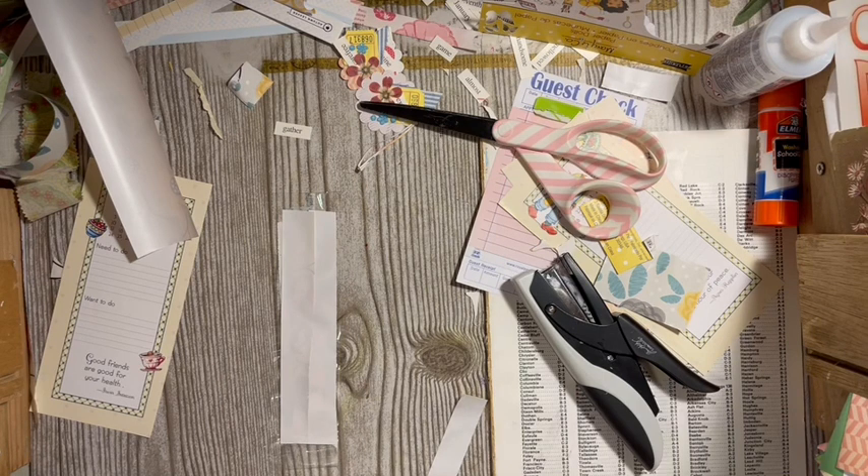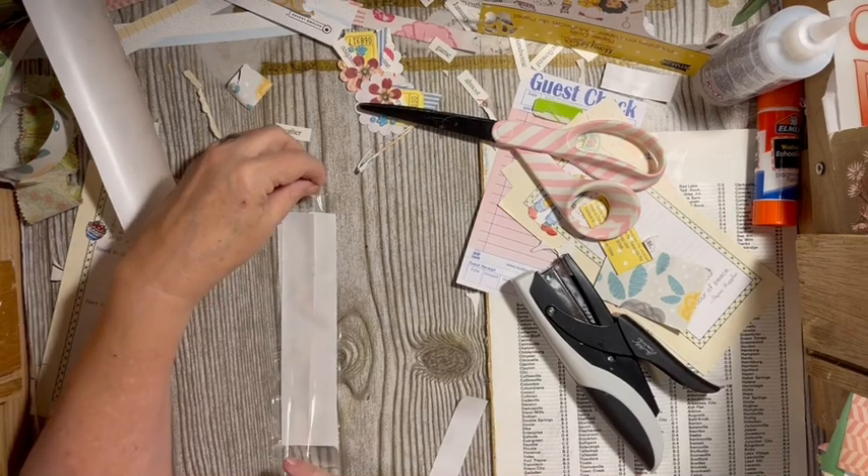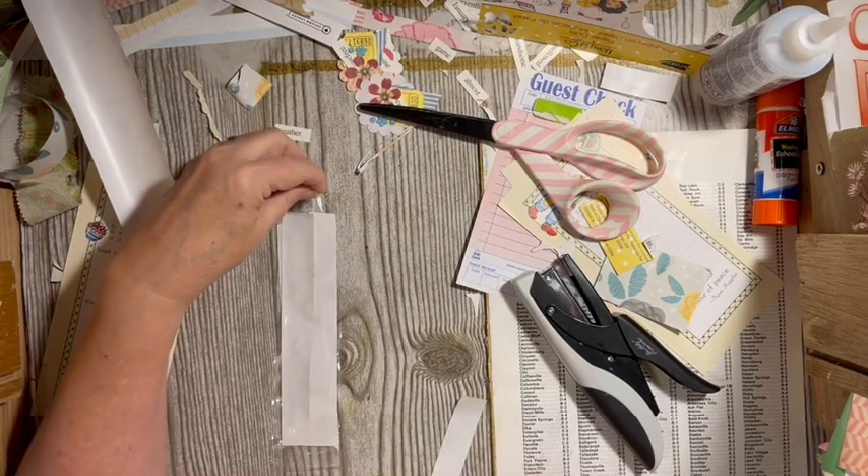I have done packing tape bookmarks before on this channel — this is not my first, but I've never done it like this, where I stacked them upside down. The hard thing is cleaning up the edges.